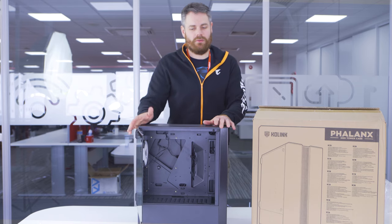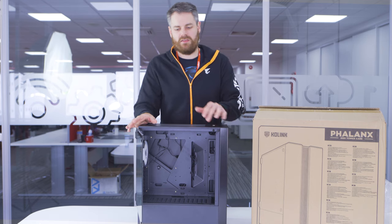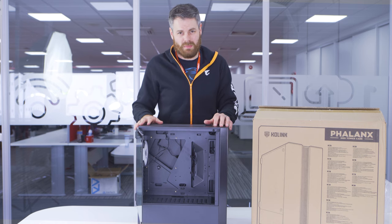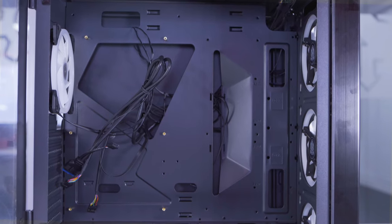A few key spec points to point out quickly. Graphics card length: 37cm — so 370mm long for those who use millimetres. Your CPU cooler: 16cm in height.